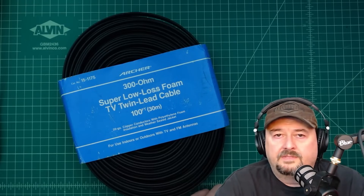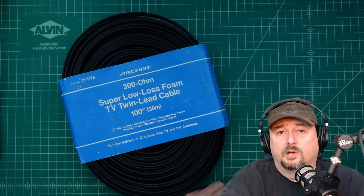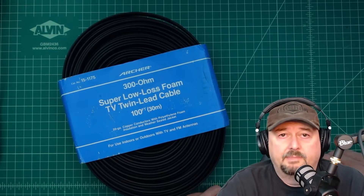Alright folks, in today's video we're going to talk a little bit about this wire that I've got here and we're going to talk about an antenna project that I am about to embark on. If anybody has any comments, suggestions, or recommendations I'd love to hear all about them down in the comment box.